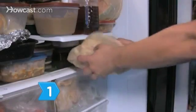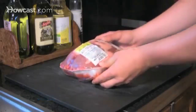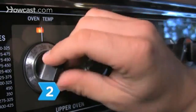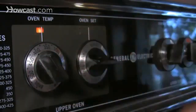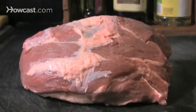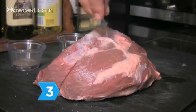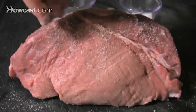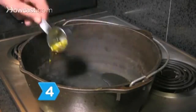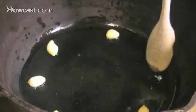Step 1. Remove the roast from the fridge about an hour before cooking so it comes to room temperature. Step 2. Preheat the oven to 350 degrees Fahrenheit. Trim any fat that's thicker than a half inch — leave the rest, as it will keep the beef moist. Step 3. Sprinkle salt and freshly ground black pepper over the entire roast according to taste. Step 4. Heat the olive oil and garlic in a dutch oven or a deep skillet.